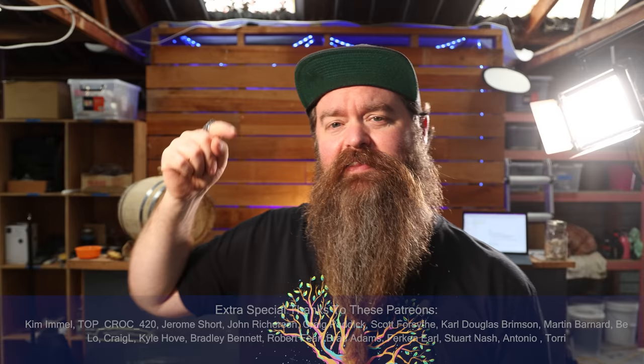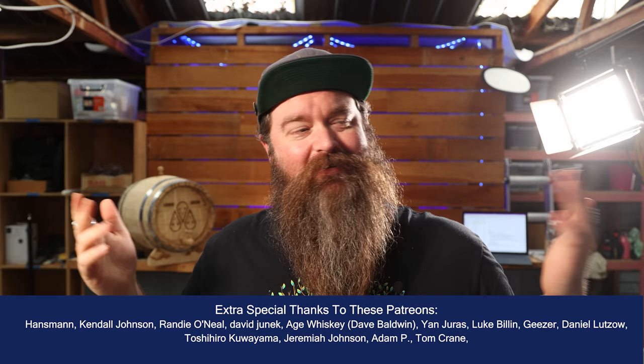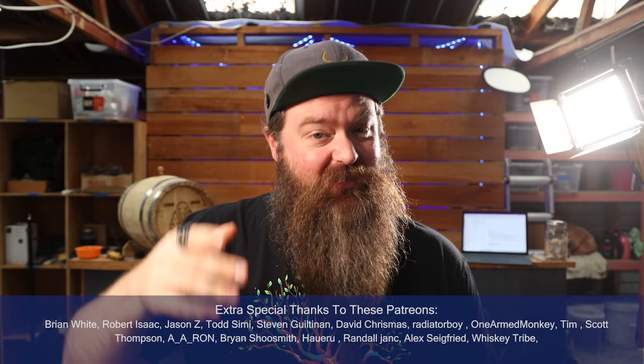How's it going chasers? I hope you're having a kick-ass week. I'm Jesse and this is Still It, and the truth of the matter is I couldn't really steal their secrets because they were completely open and shared everything about their process, which was absolutely amazing of them. If you haven't seen that podcast, I thoroughly recommend you do — you can watch it here on YouTube or on all the other podcatchers.